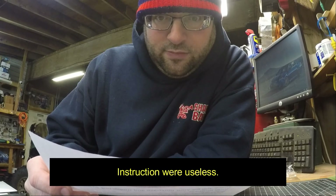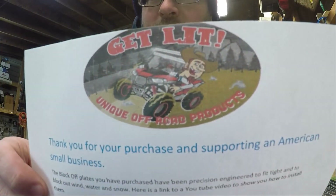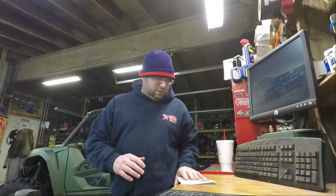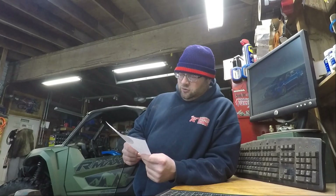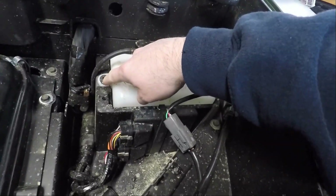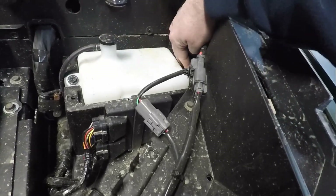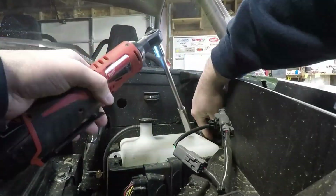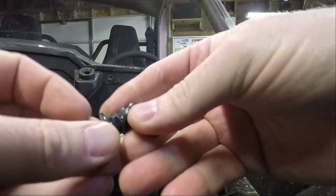Unique Off-Road Products. They have you go to this link, and I typed the link in twice and it doesn't come up. So I'm going to have to fly by the seat of my ass here installing these. It looks like just a couple of 10 mils and then we'll be able to get this up. These are both the same, so you don't have to worry about mixing them up.